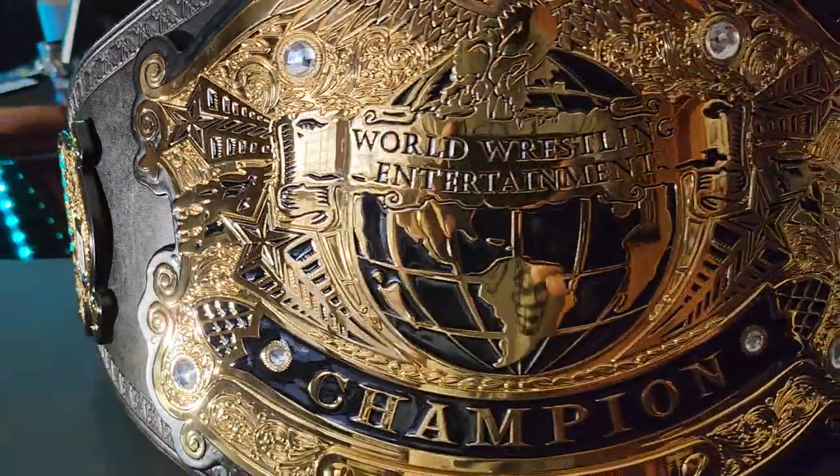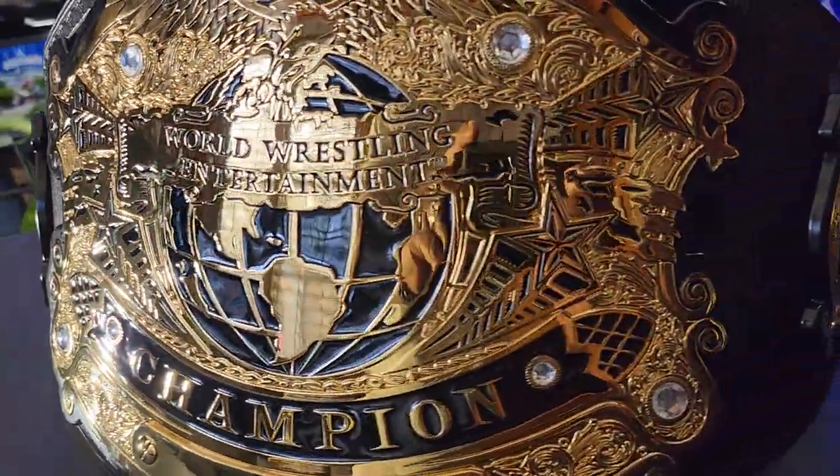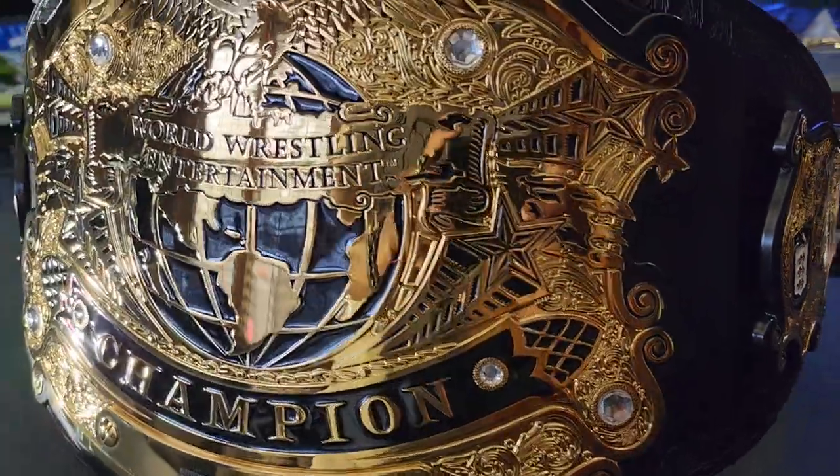While we're getting things situated, if you like this video click like, tell somebody, and subscribe to my page. Let's get started and really look into this belt now.